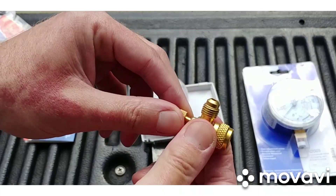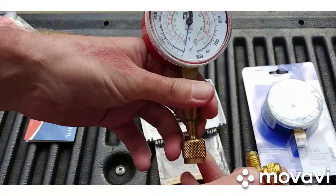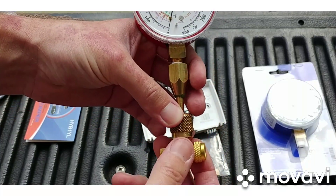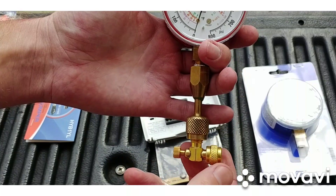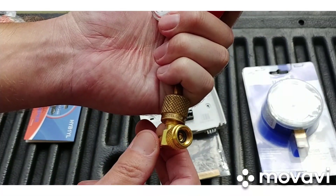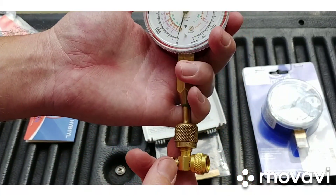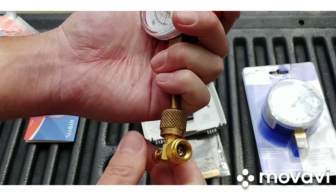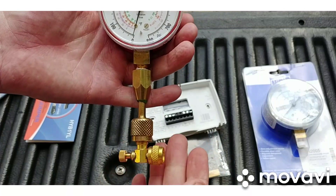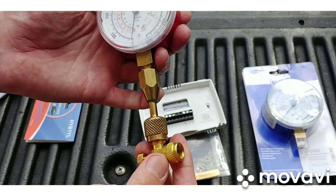So say you want to hook your Testo smart probes or stub gauge on here and check some pressure — screw this on, then turn this in and that stem depresses the Schrader, and then you'll read pressure. When you're done, back it out, back-seat it, unscrew this, and you have almost no refrigerant loss — de minimis refrigerant loss. You don't burn your fingers, you don't get oil splashing and spraying everywhere. It's like a nice little low-loss fitting.